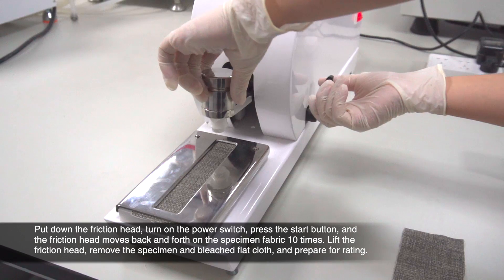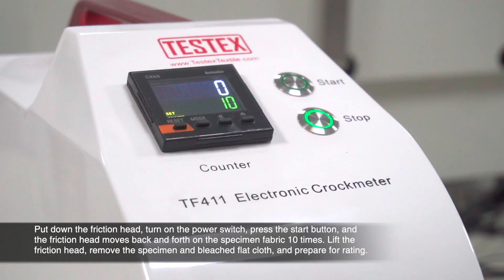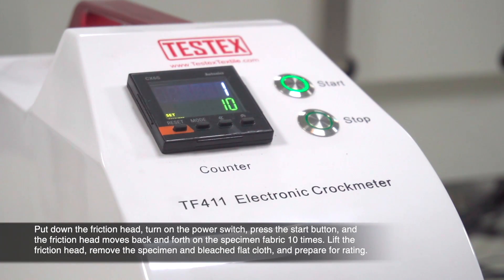Put down the friction head, turn on the power switch, press the start button and the friction head moves back and forth on the specimen fabric 10 times. Lift the friction head, remove the specimen and bleached flat cloth and prepare for rating.